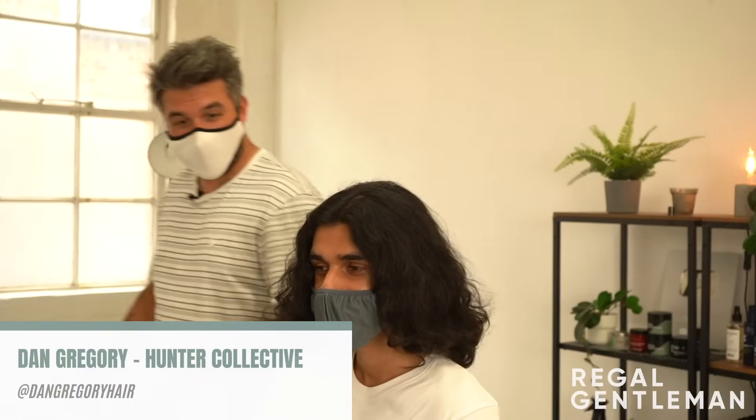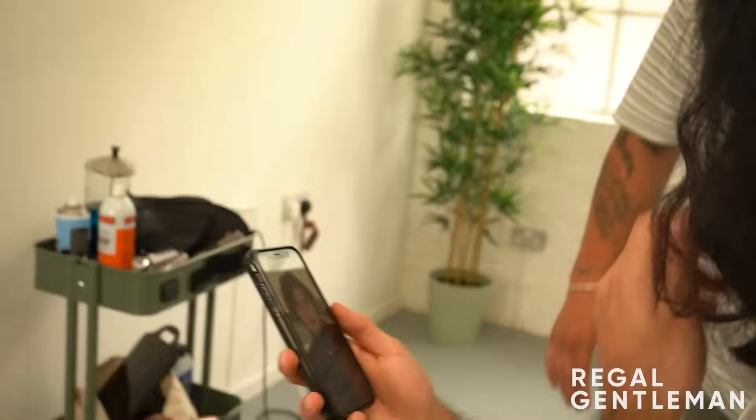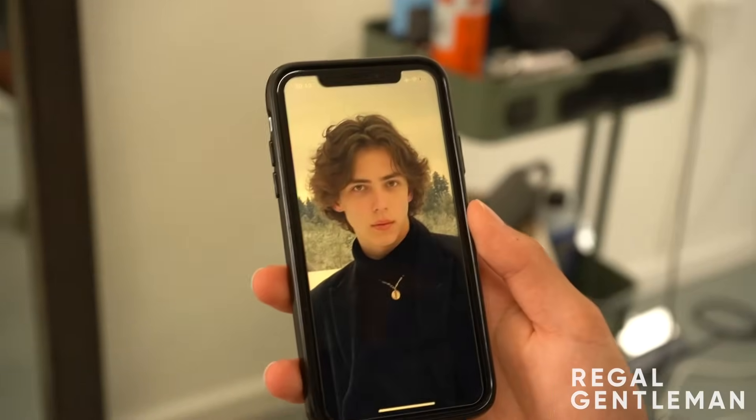Hey guys, welcome back to the Regal Gentleman YouTube channel. Today we've got Sully in the chair. How are you mate? That is a fine head of hair. I know I've said that already but I had to say it again. How long did it take you to grow that? Just under two years - wow. So you must have the patience of a saint. It's so thick and curly. Tell me, what are you thinking of doing? Show me the picture.